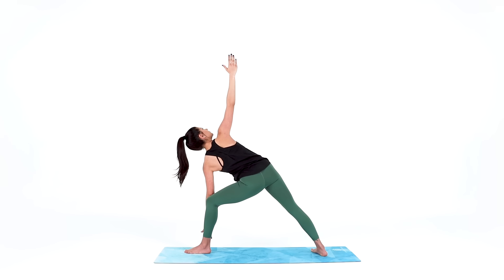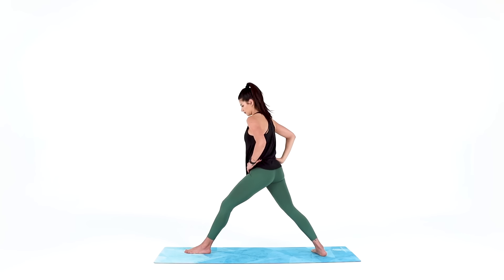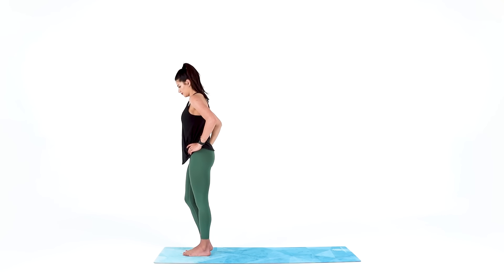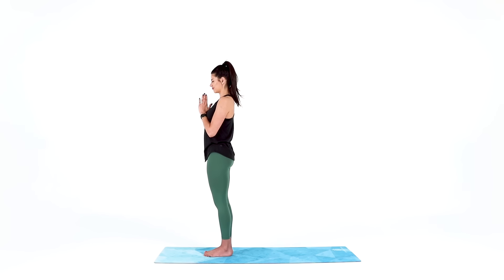3, 2, 1. Inhale to rise, hands to your hips. Exhale to pivot your hips forward and step your back foot forward, coming into a standing position at the top of your mat. Hands together at heart center, close your eyes, find your breath. Breathe in and out through your nose and ground down to the soles of your feet as if you were growing roots down into the ground, anchoring you into this present moment. When your mind wanders to the past or the future, remind yourself that you are here now and you are exactly where you need to be. Namaste.